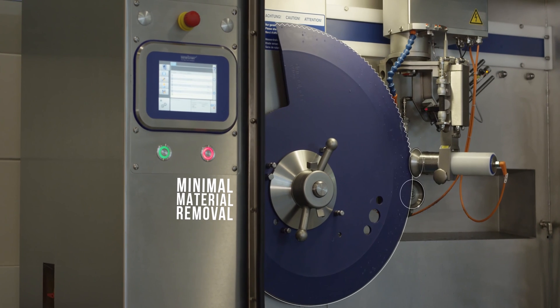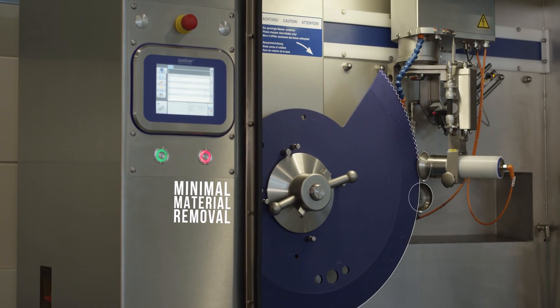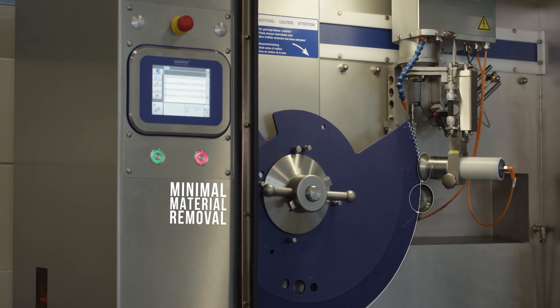Weber's new SSM blade sharpener uses actively driven grinding discs to efficiently hone any blade to the correct sharpness with a minimum number of cycles. Material removal is minimal, which extends the blade service life and saves you money.